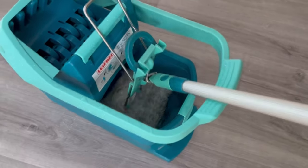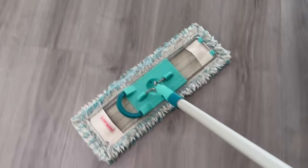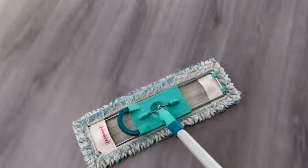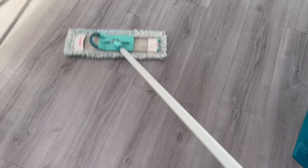Do you always make this crucial mistake when you mop your floor? In this video I show you a mistake that almost everyone makes when they mop their floor. You should really avoid making this mistake in the future. Make sure you watch the video till the end — I'll also tell you another bonus trick at the end of the video.